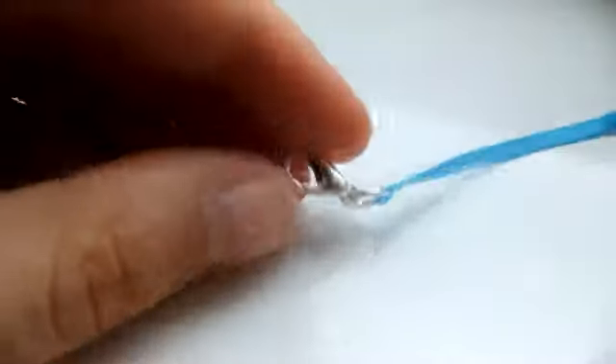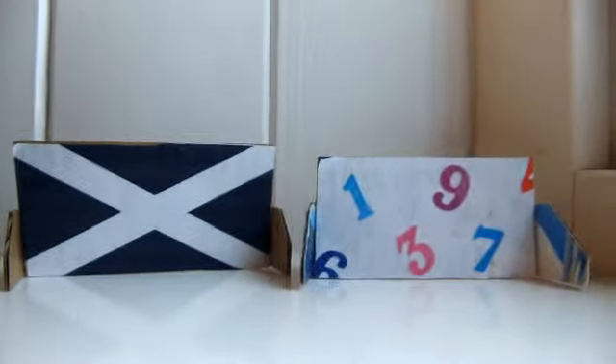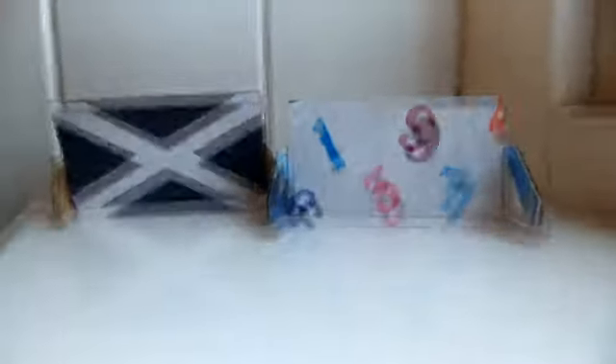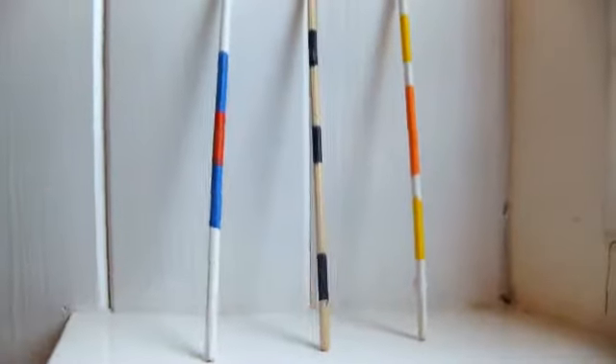I also have lead ropes — just with a lobster clasp, jump ring, and a handle at the end. Very simple. I also sell fillers, and they are always two-sided. Here I have the Union Jack and Scottish flag, here I have numbers, and these little squished hearts. I also have poles — they always come in a group of three and these are just to show you what I can do.